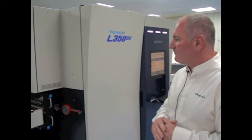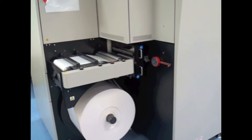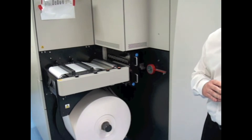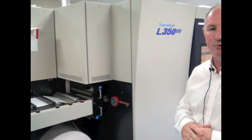One of the big pluses about the UV inkjet press here is that it can run on standard substrates. At the moment we have a 300mm wide PP running on the press. You can run various size rolls from 100mm up to 350mm, and the print width itself is 322mm.